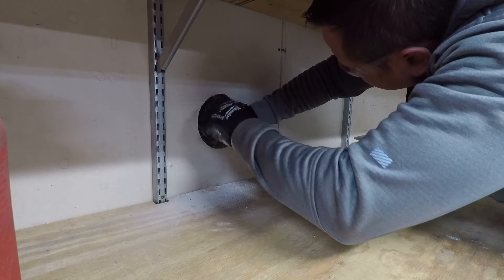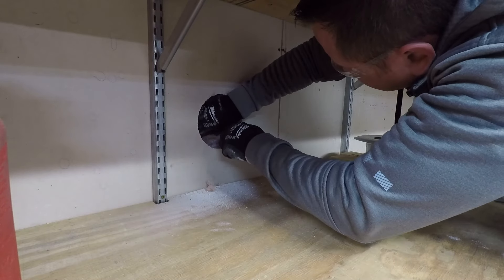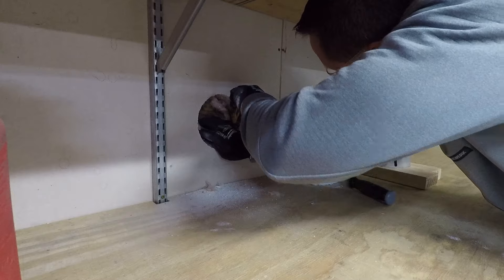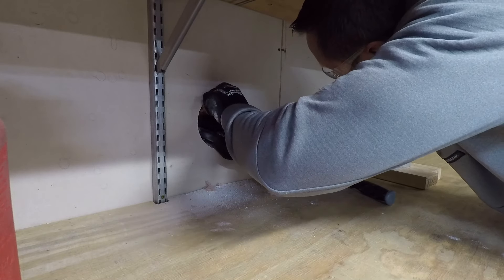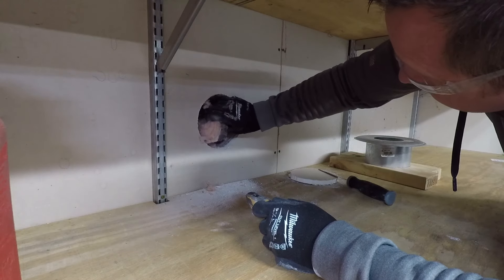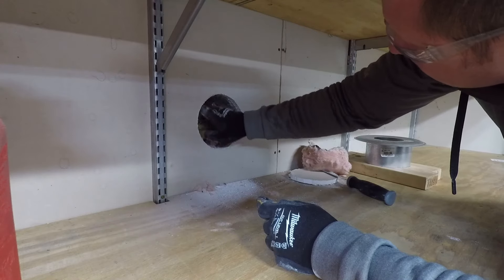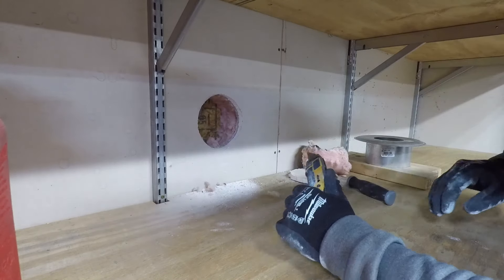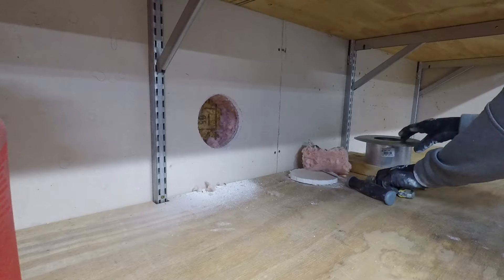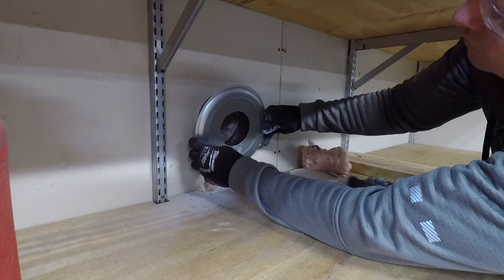My garage is fairly well insulated and I don't need to heat it every day — it's just kind of an as-needed basis. I wasn't crazy about putting an exhaust hole in the side of my garage, but I gave it a shot anyway, and I think the way I did it was fairly effective. I took every step I could think of to prevent getting too much heat in my wall.